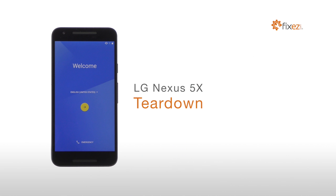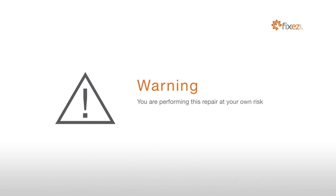LG Nexus 5X Teardown. Warning! You are performing this repair at your own risk. We claim no responsibility for any damages that might occur.